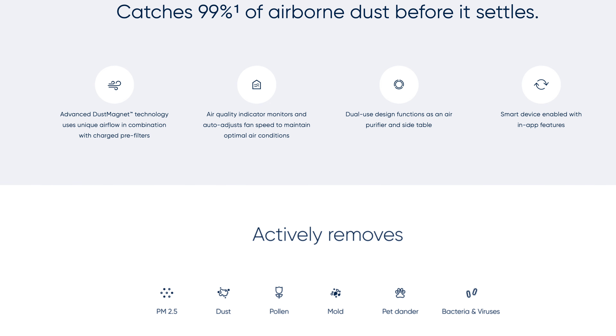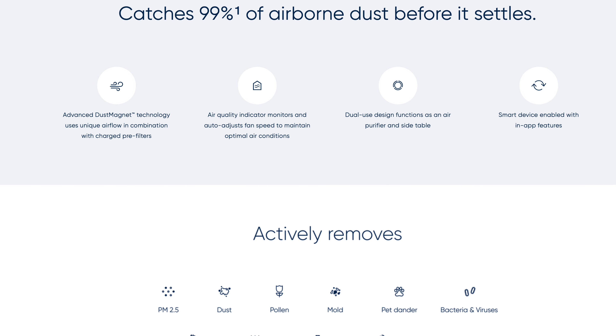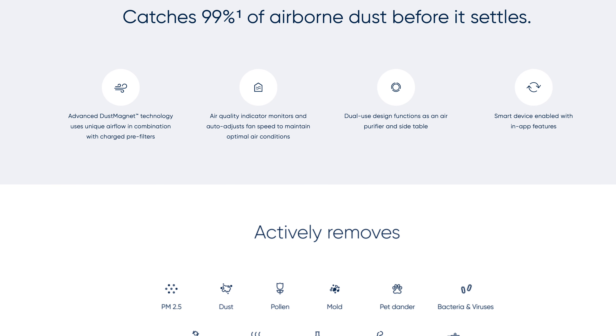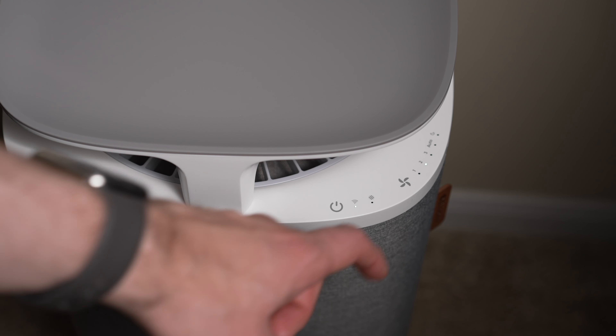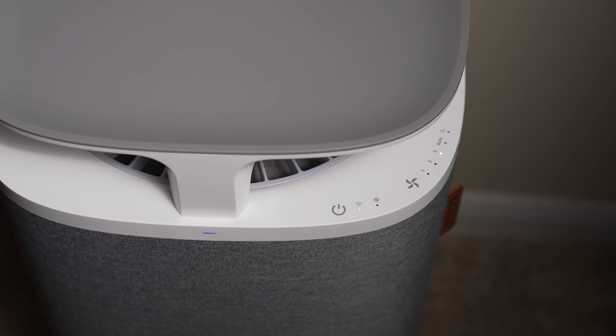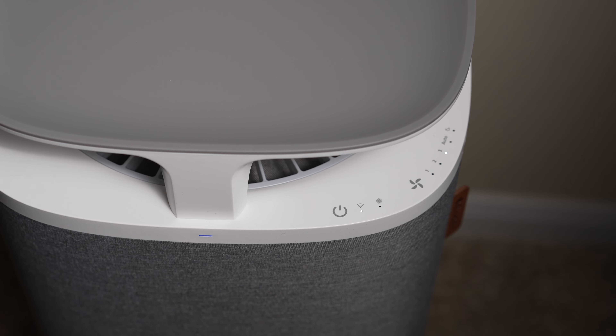One thing to be aware of when you look at Blueair's site and see the claim that this device will remove 99% of dust before it settles: just keep in mind that this only applies to small dust particles and if you have the fan speed on high for more than 20 minutes, which is not a setting you're likely going to have on all of the time. I typically only turn on the high speed when I'm cleaning or vacuuming, when I know more dust may be put into the air than normal.